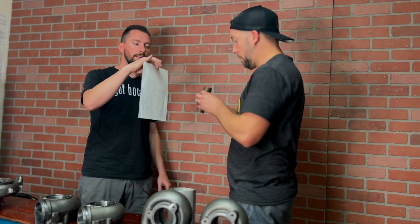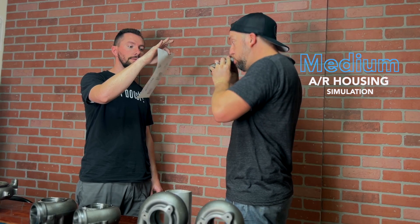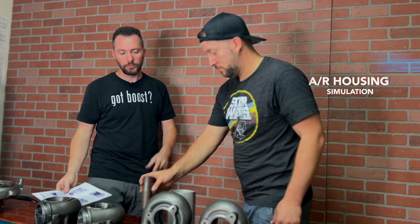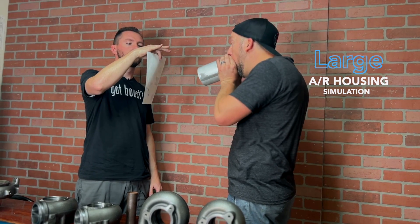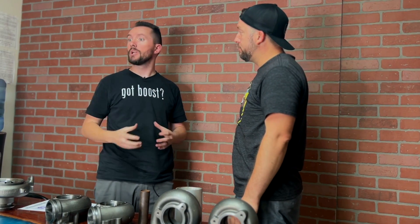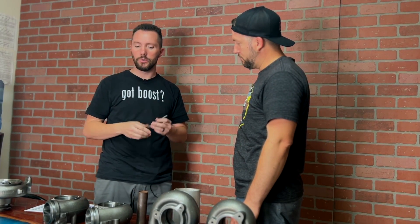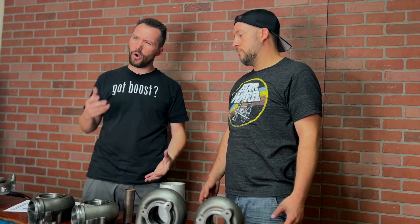Now let's do the medium AR housing. He still moved the paper and was able to do it for a little bit, then all the air was out — but he still was able to make pressure, just not as much, and pressure is what drives that turbine wheel. Now the large AR housing — nothing, or maybe just a little bit. He does not have enough air in his lungs, or think of it as not enough flow through your engine. With too large a turbine housing you're not going to take advantage of it. Now if he were hooked up to a giant air compressor you still would be able to create the pressure needed to move the paper. It's kind of how AR ratios work — it's the pressure at which you can flow through.